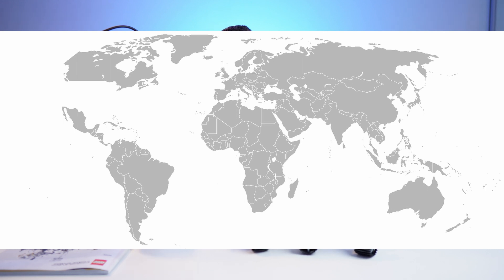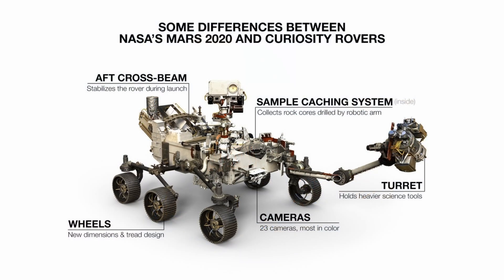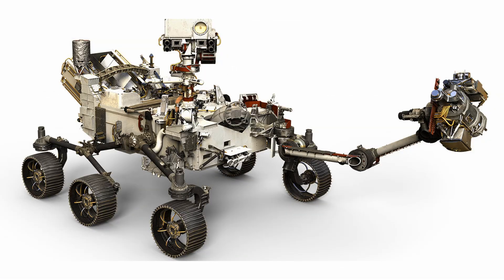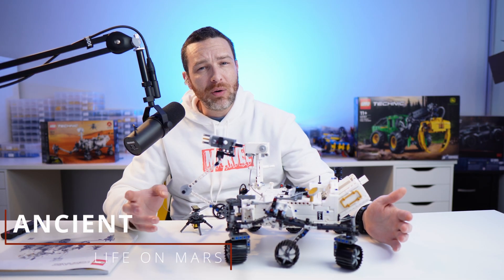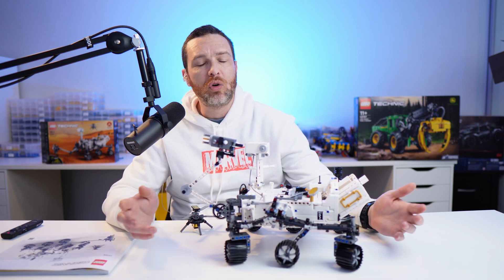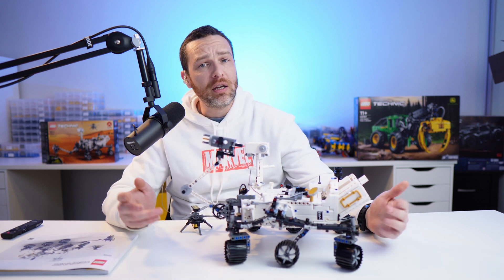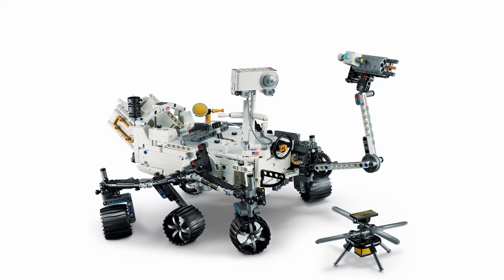This set appears to have been released basically everywhere in the world other than America on the 1st of June, and in America it will be available on the 1st of August. It's based on the actual real-life Martian rover called Perseverance, nicknamed Percy, that was launched back in 2020. It was designed to explore the Jezero crater for signs of ancient life, as well as collecting rock and regolith — broken rock and soil — from the surface for testing, with hopes of one day returning those samples to Earth for analysis.